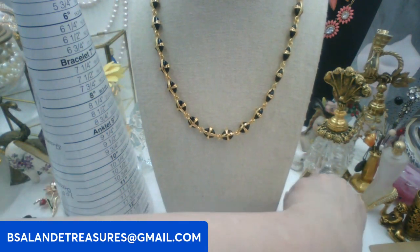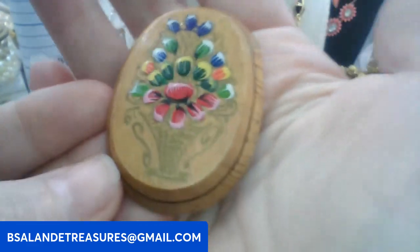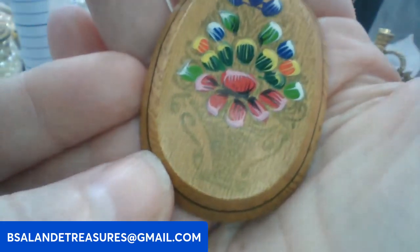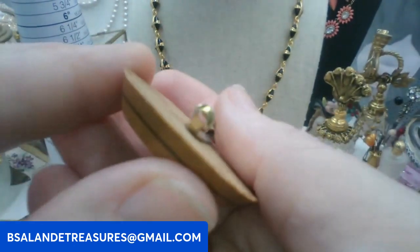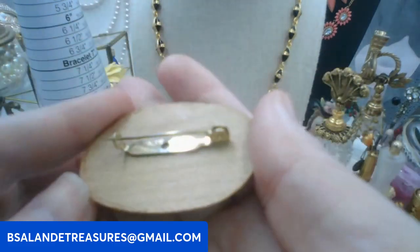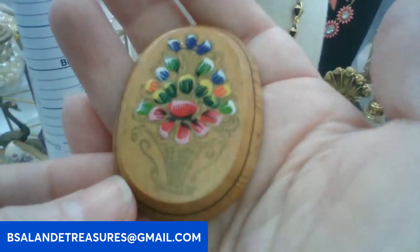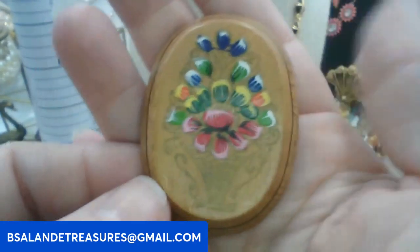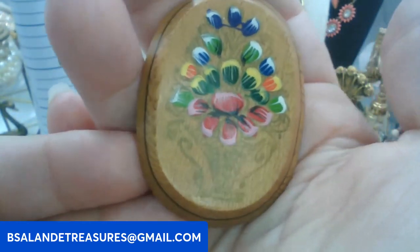Next I have a hand painted wooden brooch — vintage — it looks like a basket of flowers. Really cute vintage brooch with a C-type clasp on the back. This one's going to be ten dollars, keyword: flower basket.